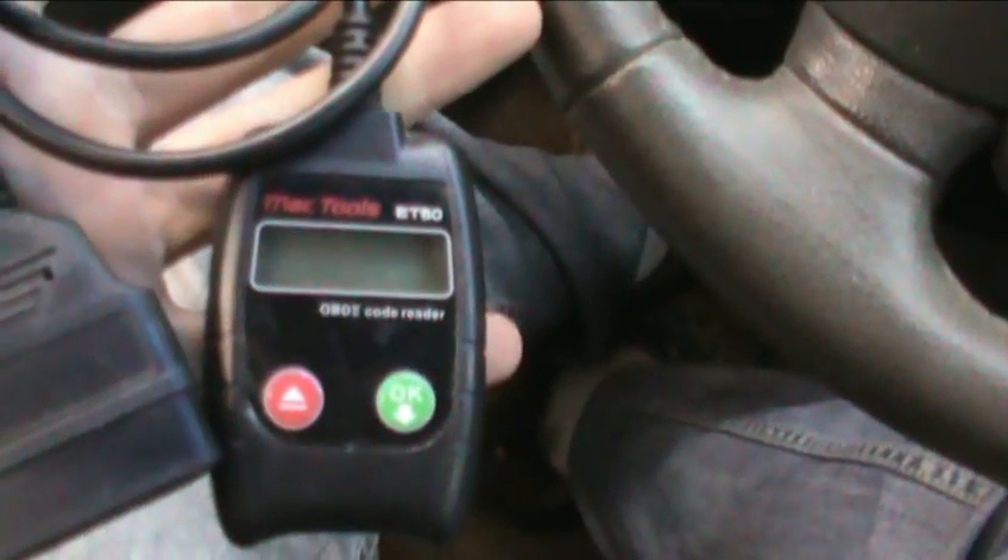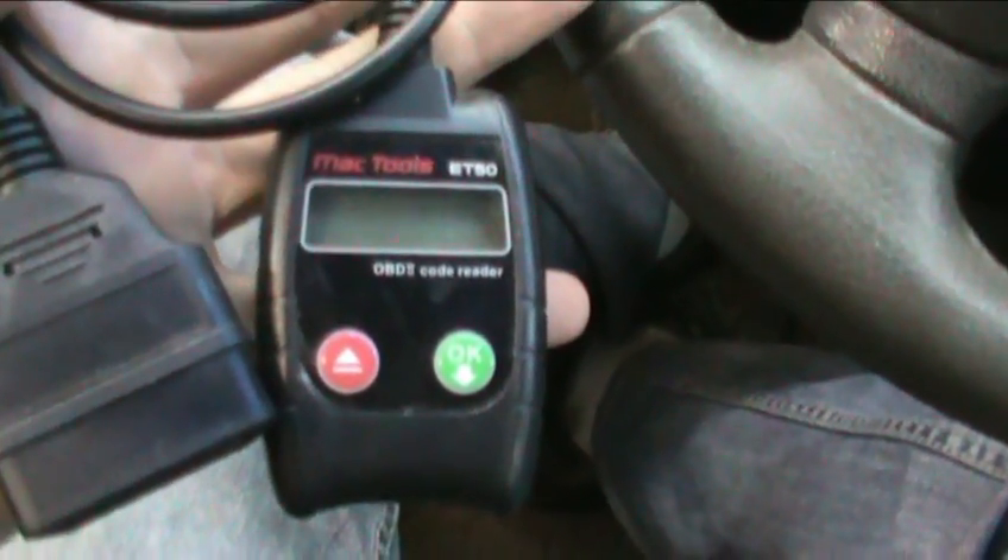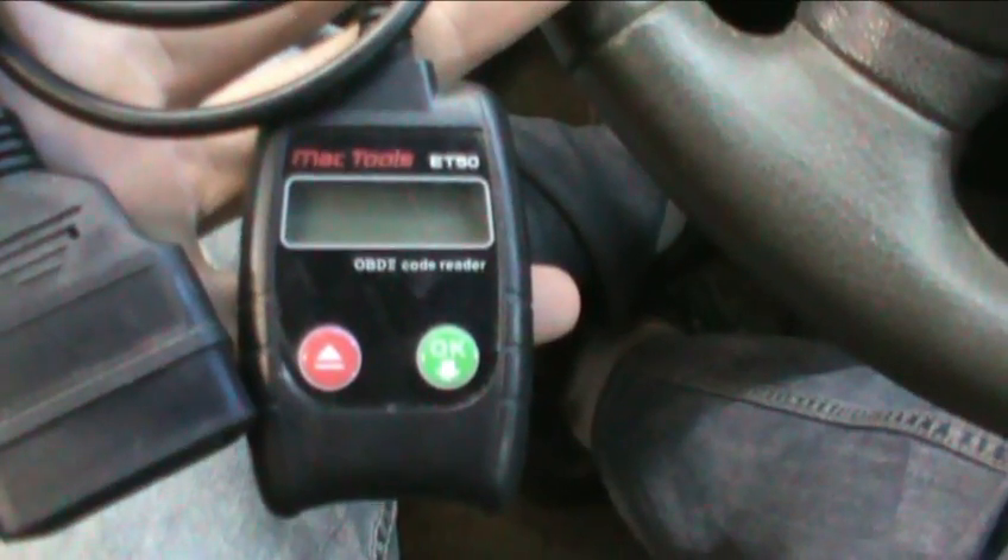Alright guys, I'm back to working on the Green Grand Am here. Can't get my good scanner, but I got an El Cheapo works-in-a-pinch scanner.